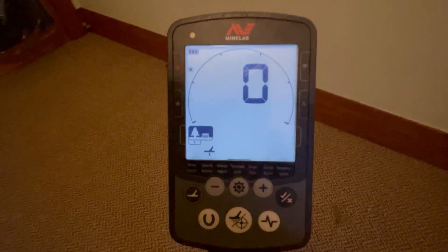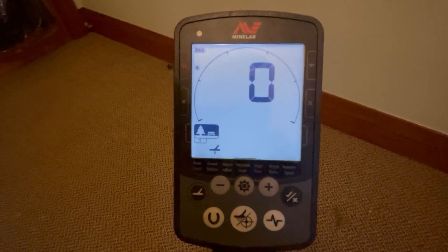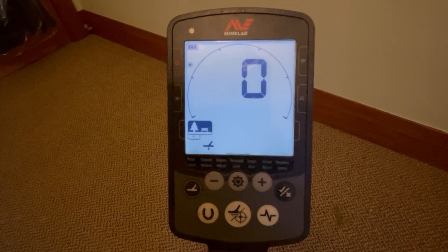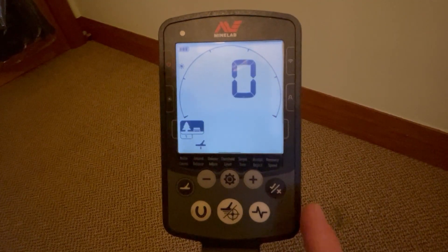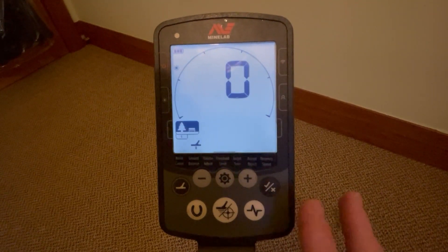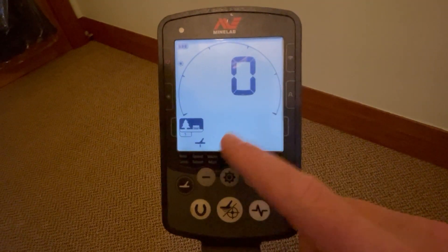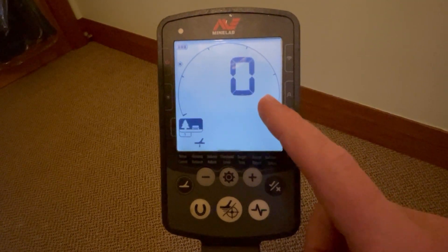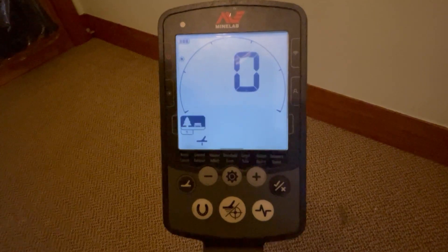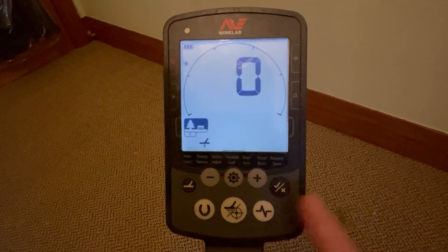Tip number four is a fairly general one but an important one. Sometimes it's overlooked because the Equinox is extremely good at getting rid of ground noise, neutralising mineralisation, and ground balance is defaulted to zero in most modes. We can get lazy after a while and not ground balance the machine. So tip number four relates to ground balance.